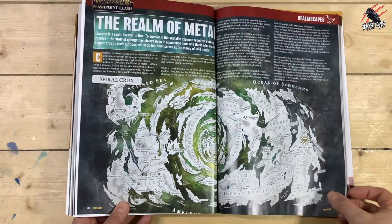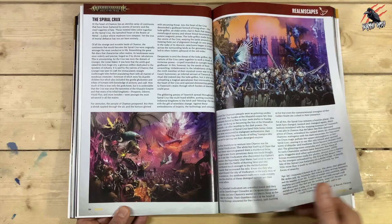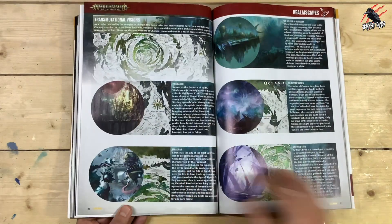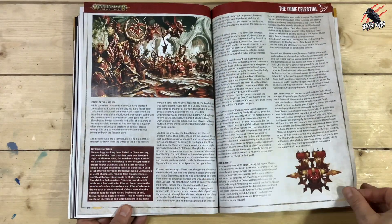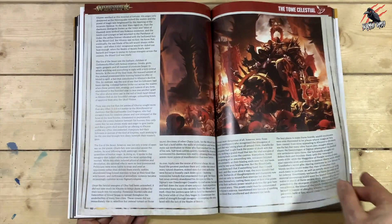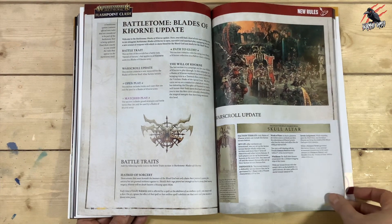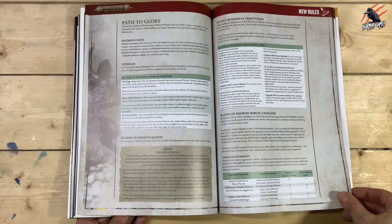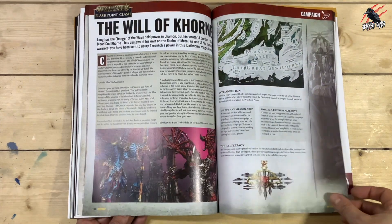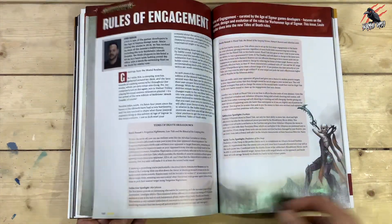Now we're on to Flashpoint Clash — Age of Sigmar. Some brilliant images this month. Then The Tome Celestial — Blades of Khorne now, you're going to get some updates here, and don't forget you've got that card included for the Skull Altar. Then all your new rules for Blades of Khorne, so a nice update. Still loads going on, lots to do for the campaign, and then Rules of Engagement next.